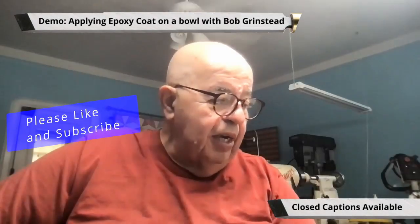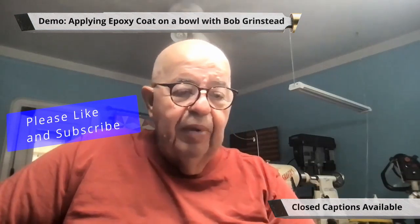We're doing a little gallery now. Our demonstration is Bob Grinstead tonight. Bob's in the office, so if you're set up, we'd probably pop right over to you, sir, and then we'll come back to our gallery in just a little bit.